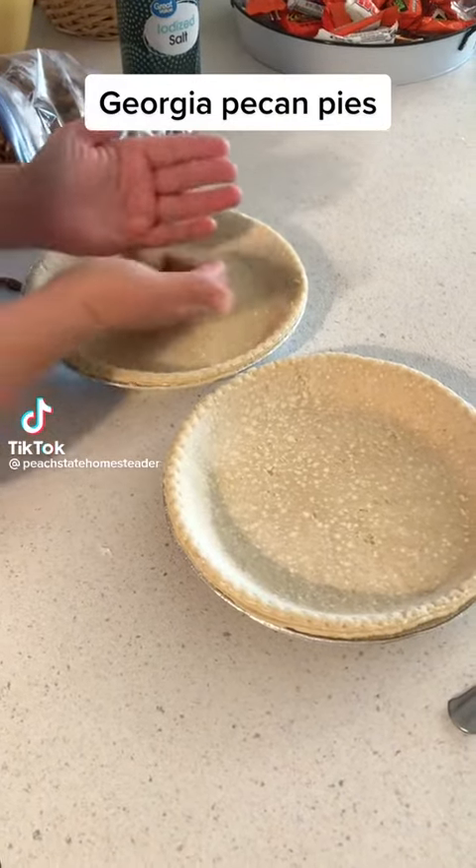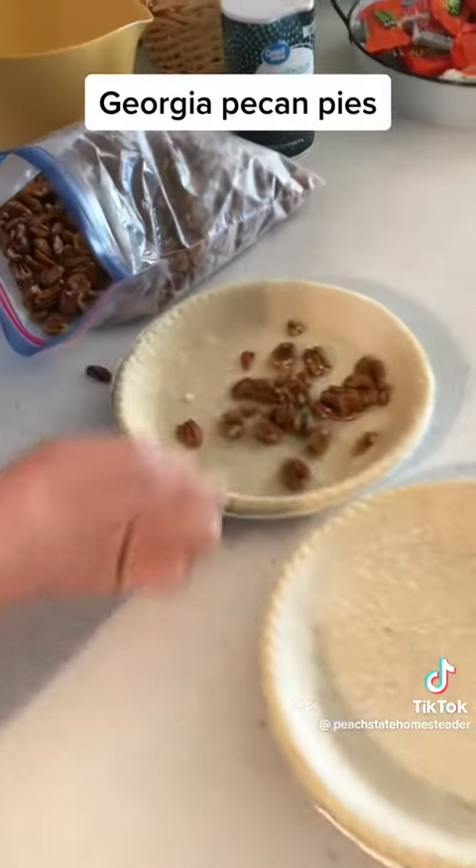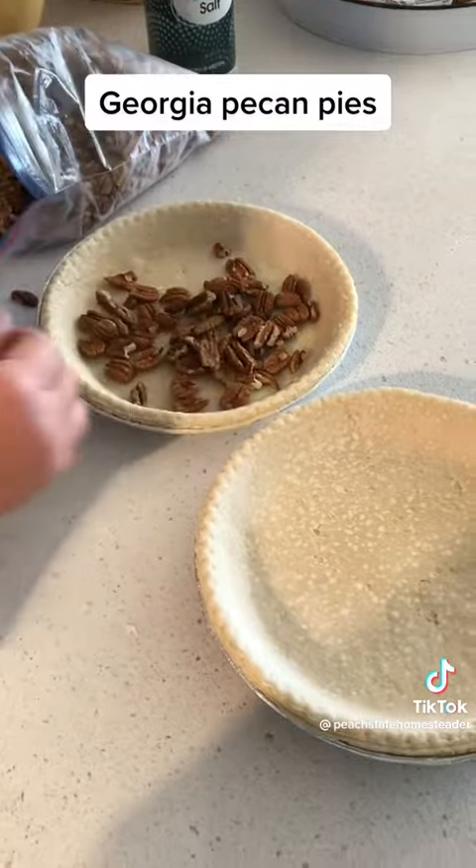Hey y'all, let's make a dessert. Today we're going to make two pecan pies. I need to make room in my freezer for this year's pecan harvest and I still have a few bags of last year's pecans in there.